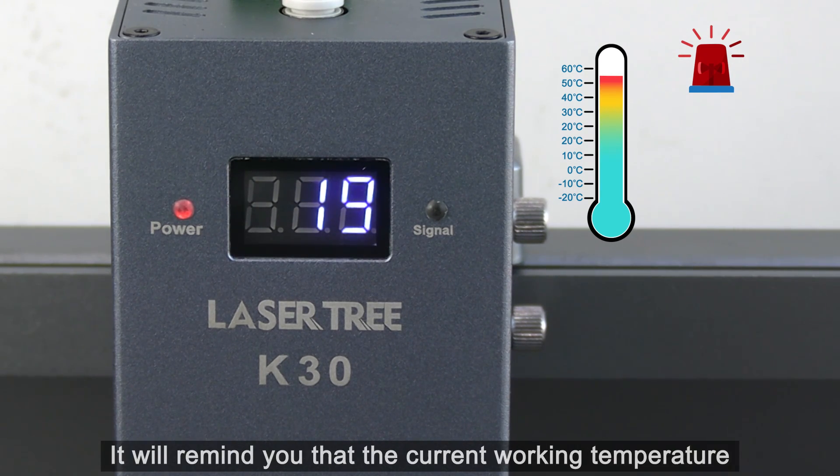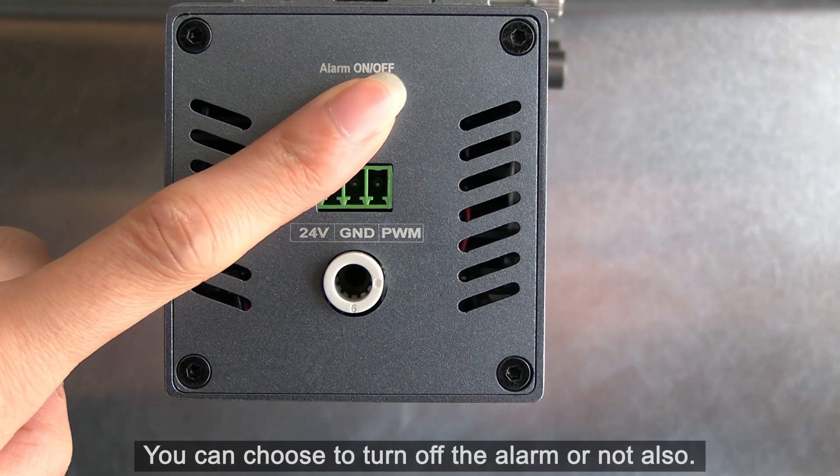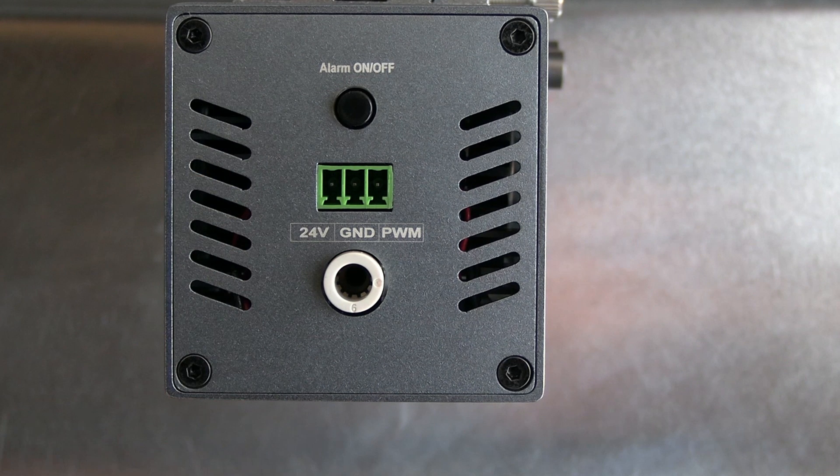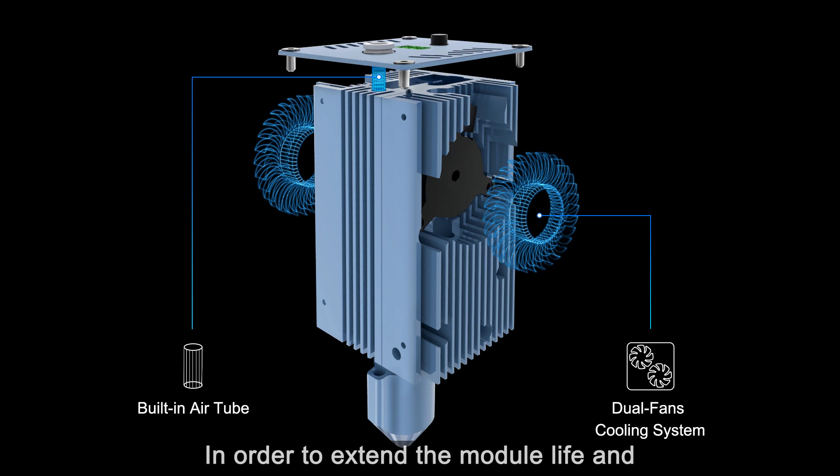The alarm will remind you that the current working temperature is too high and the laser head needs to stop working. You can choose to turn off the alarm or not. In order to extend the module life and maintain the stability of long working optical power, the K30 adopts a double fan design to achieve good internal heat dissipation.